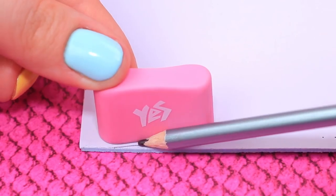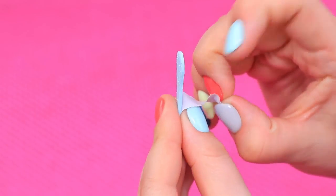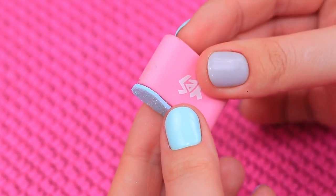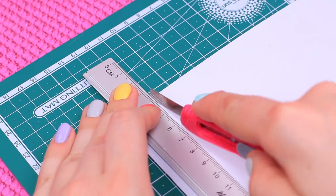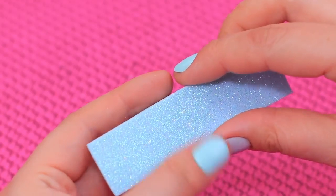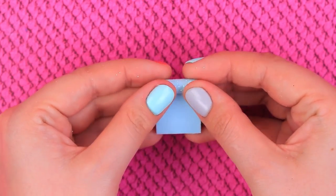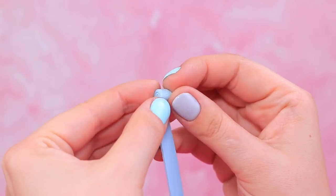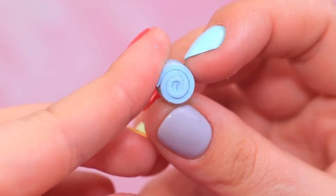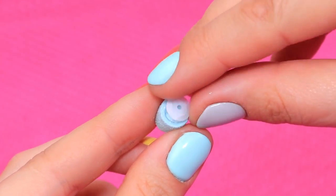Trace an eraser on sticker foam paper twice and cut it out. Remove the protective layer and attach it to the eraser — glitter is shining like a flashlight! Cut off a strip of foam paper and wrap the camera in it. Wrap a thin strip into a roll and glue it to the base. Do it once again! Time for sequins — take one sequin and super glue it to the roll.